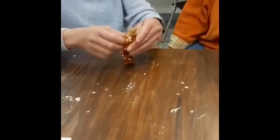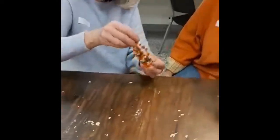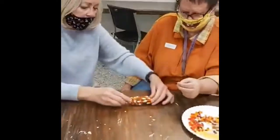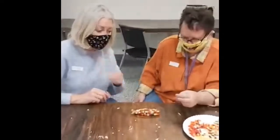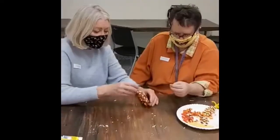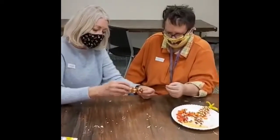Now, Lisa, spread them out a little bit here. Lisa, how do you like your Indian corn? I like it. I think it turned out really well. I think you did a nice job on that. It's nice and colorful, isn't it? It looks really good.